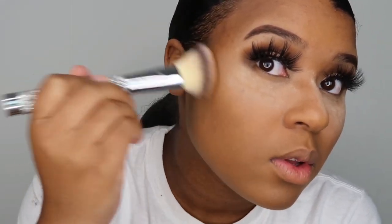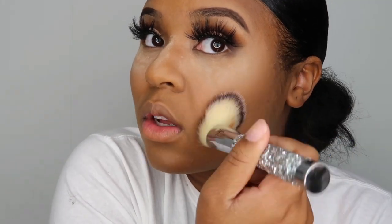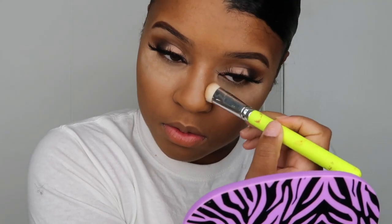I'm just bronzing. Contour is cool and all but let me just quickly contour my nose — I don't want to do it too much.